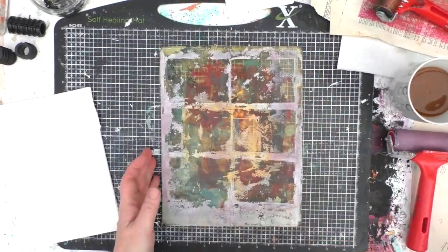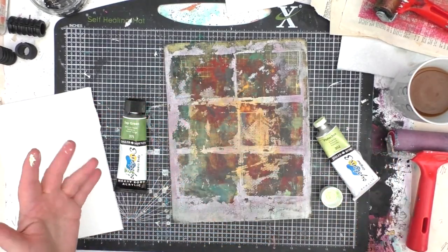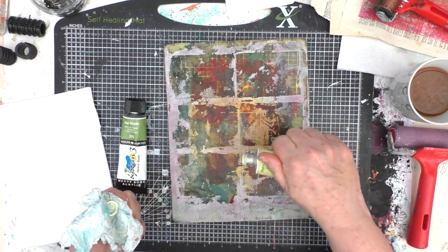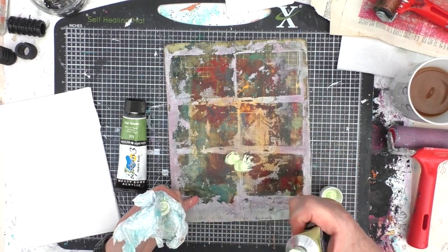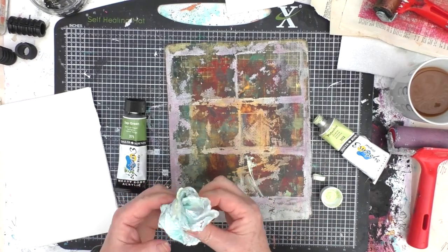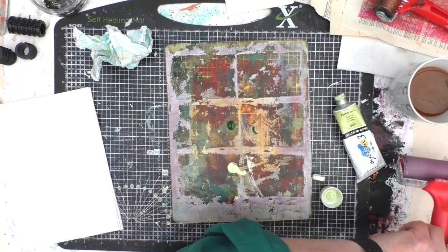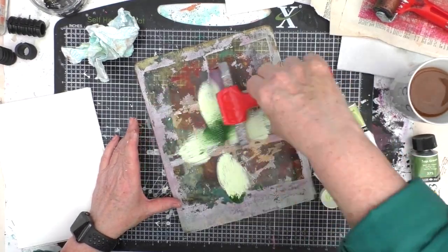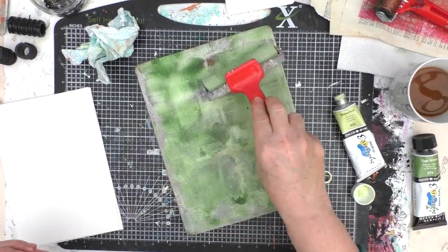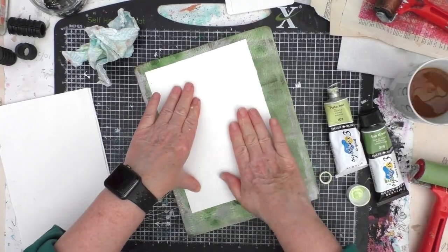I'm now taking out my gel plate — don't judge me for the state that this is in, it's just the way I work. I'm going to make some mini painted masterboards, taking two colours to begin with, both Daler Rowney. One is pistachio and the other is sap green which is a heavy body. The pistachio had a funny kind of liquid sitting at the top, so I squeezed some out, getting rid of that and using the fresher stuff below. I'm just mixing those two in — the sap green doesn't spread quite the same way because it's a heavier body.